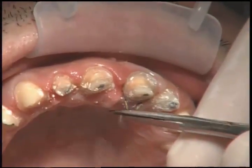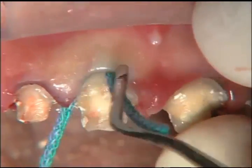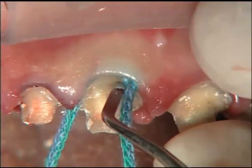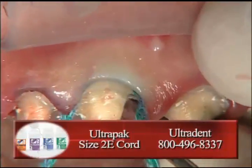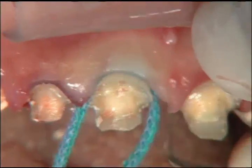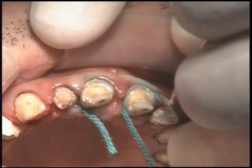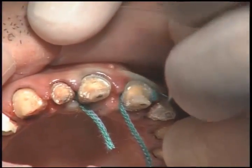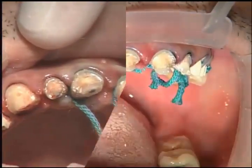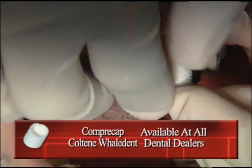Now we're going to go around all these teeth and place a double-zero cord. Once the double-zero cord is in place, we'll go ahead and drop down any margins that need to be dropped to this new tissue level. When this cord is out, that will give us a margin that's about half a millimeter subgingival. We are now placing a number two E cord on top of the double-zero cord around all these teeth. These cords are both from Ultradent — they are hollow cords that expand once they're in the sulcus, making them a lot easier to place and probably a lot less damaging to the tissue because you don't have to use as much force.